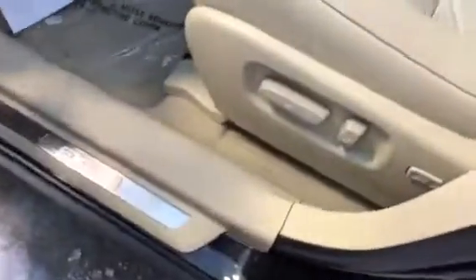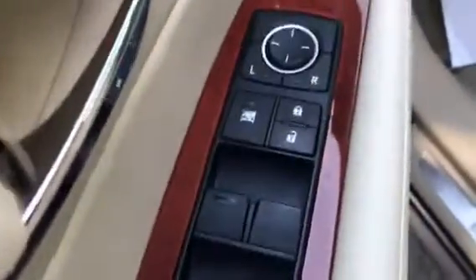Nice beige leather interior. You do have your rear ventilation for your back passengers. You will have a power seat on both the driver and passenger side, power windows, power locks, and power mirrors. Here you do have your power memory seating. And as I said, automatic headlights.